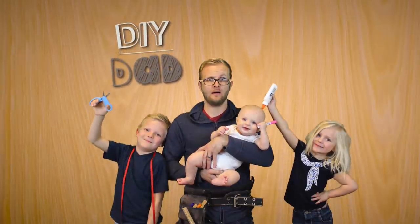Hi, my name is Eric and I'm the DIY dad and today we're going to make ice cream. I stumbled across a DIY that was so cool — he agrees this DIY is so cool. We are going to make homemade ice cream, but we're gonna make it in Ziploc bags.